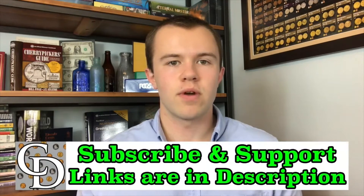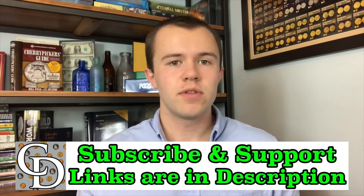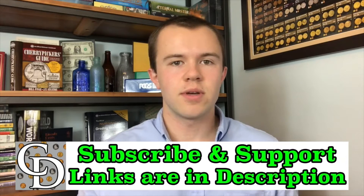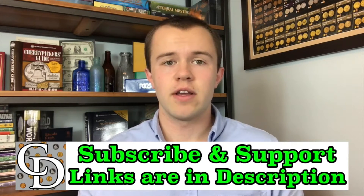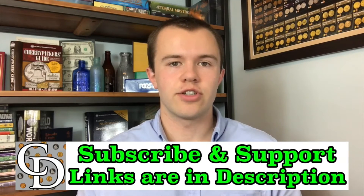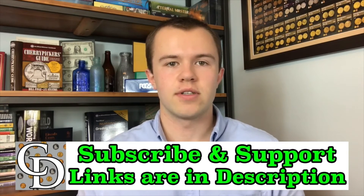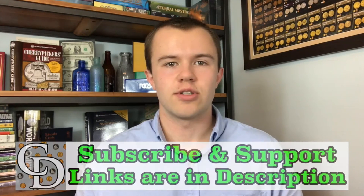If you're interested in supporting the channel financially, there are links below that are mostly affiliate links where you can purchase something you probably would have been buying anyway, and by going through my link when you buy, there will be a kickback directly to the Coin Dictionary Project that will help support its operations. Hope to see you on some of my other videos, as well as on my channel, Treasure Town.